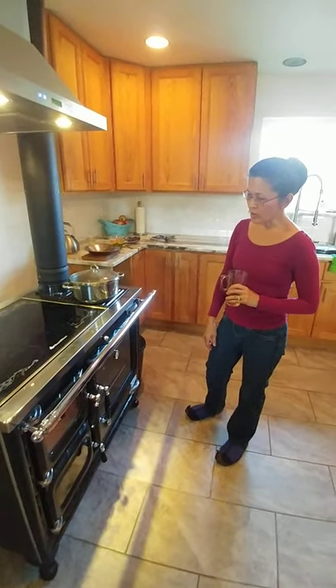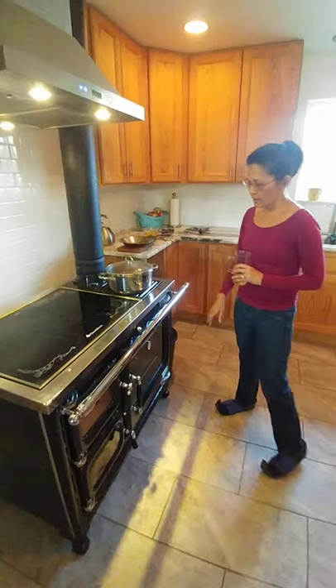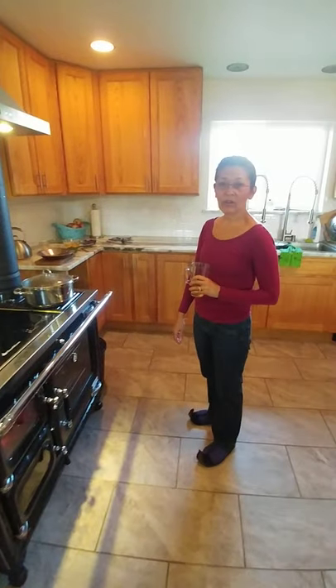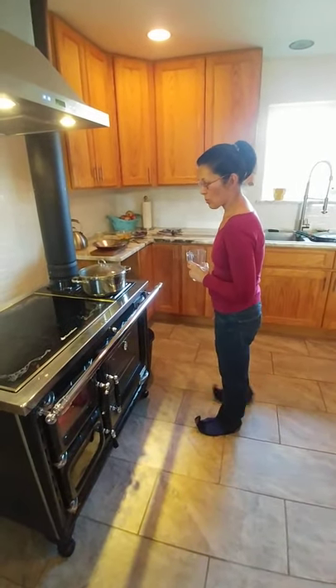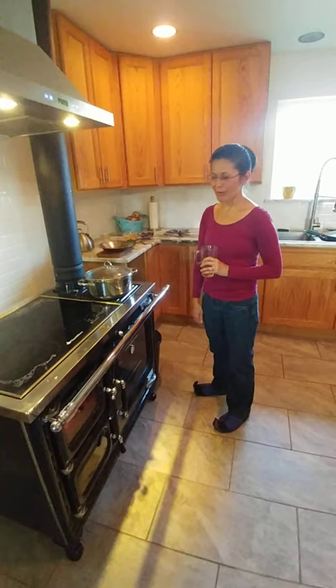I've already prepared the potatoes — they're sitting here keeping warm. In the oven I have some winter squash that we grew here at our farm. The potatoes are from the farmers market and I fried them up with some bacon grease from the bacon that we also got from the farmers market.